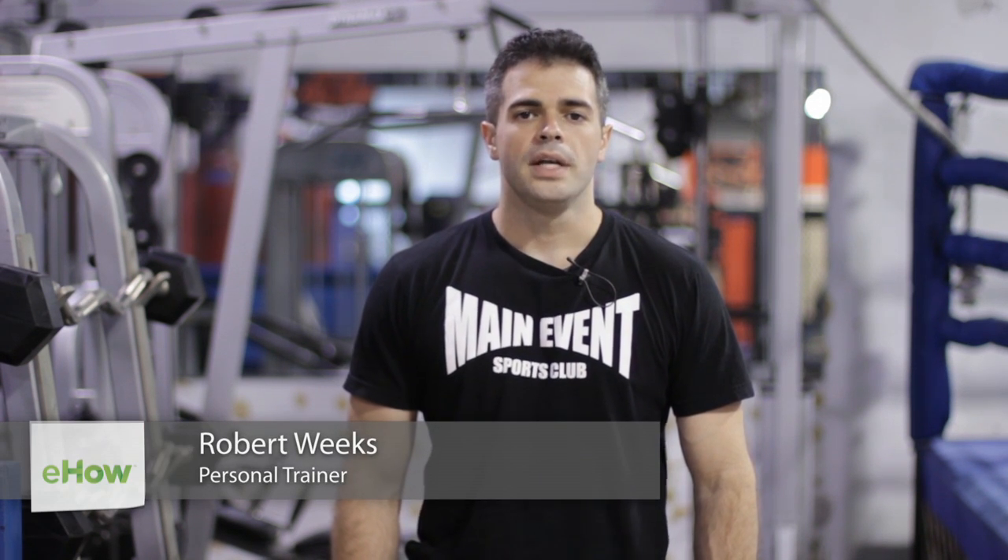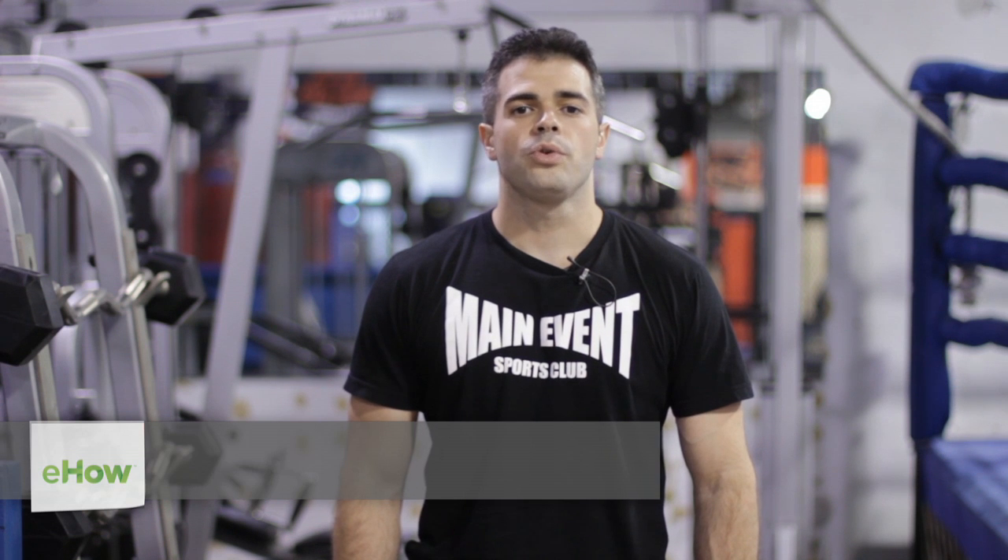My name is Robert Weeks, I'm a mixed martial artist and personal fitness trainer. Today I'm at Main Event Sports Club, and I'm going to be showing you fun aerobic exercises for beginners.